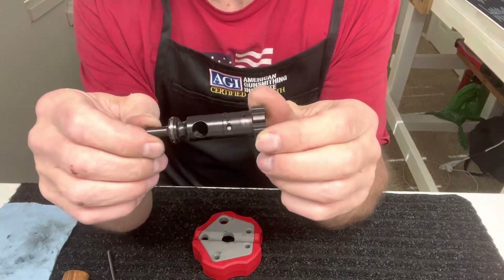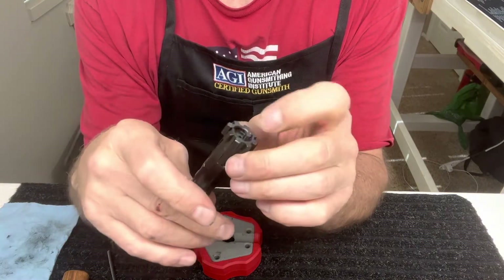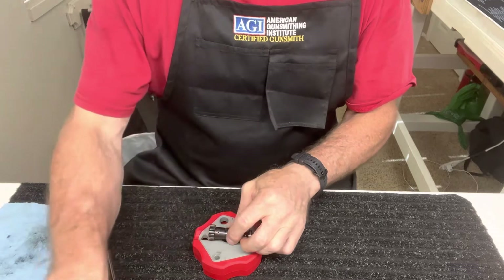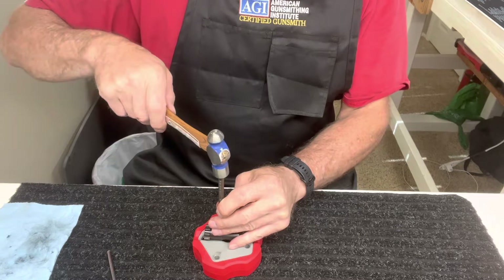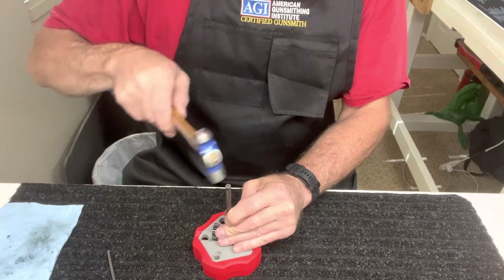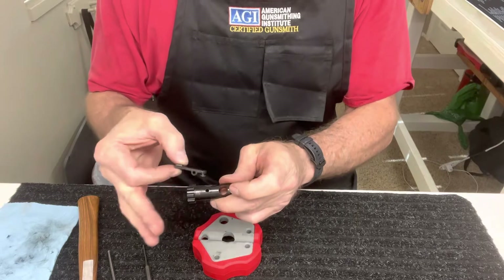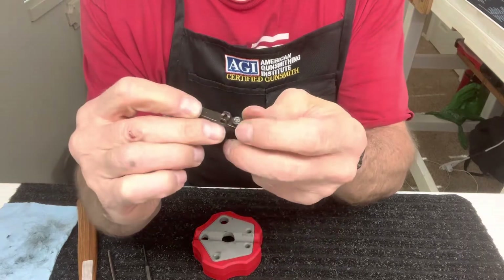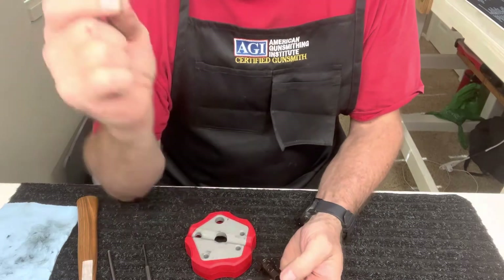Now here's your bolt — pretty simple. We're going to be taking the extractor out first and then the ejector. Set this aside to take your extractor out. Drive the pin out from top to bottom to extract it. Your extractor comes out just like that. Make sure you don't lose your O-ring or that spring on there. Set that aside along with the pin.